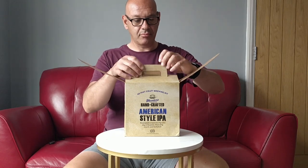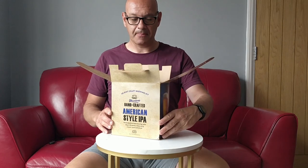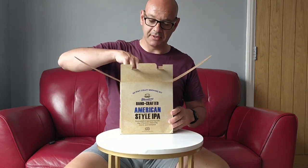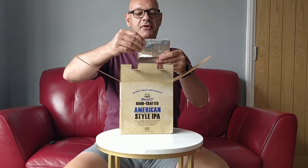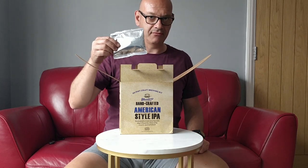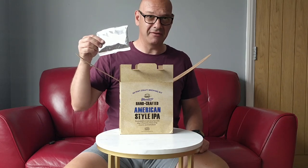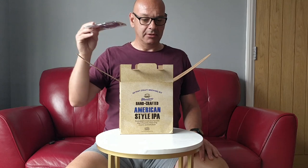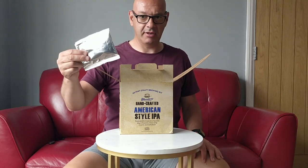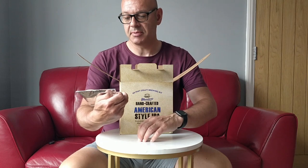It looks good, feedback's good, so let's have a look what's in the box. As you'd expect we've got some dry hops — 30 grams. Comparing that to the Razorback, I think you get 75 grams of dry hops in that, so there's a fair amount more in the Festival kit. This one says Summit on the packet — 30 grams.